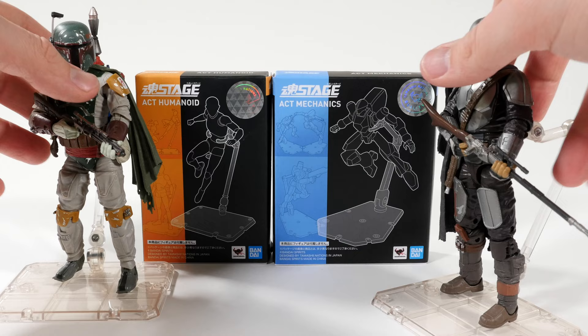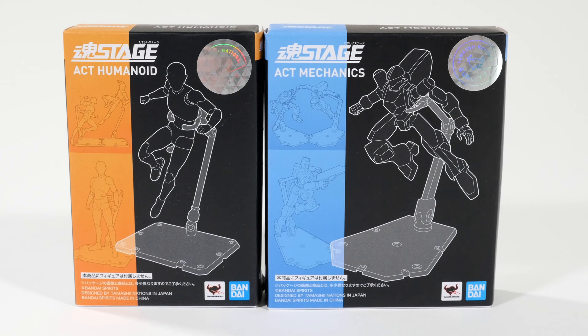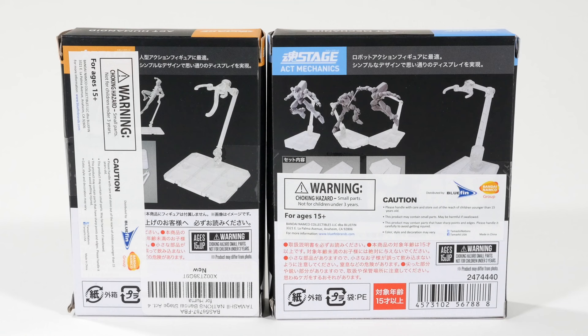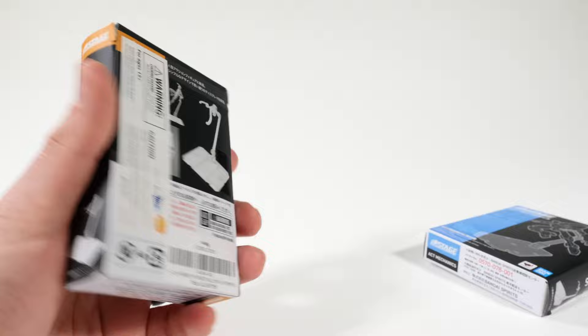So let's open up the packaging and look at it for these two real quick. This one's going to be kind of a rapid fire. On the front of the packaging you see it's for a Humanoid, and this one's for a Mechanic. I believe both of them come with two in the box. There's the back of the packaging — there are a lot of stickers on it. You can see the Mechanic one, a little better legibility, and you can actually see the graphics on the packaging.